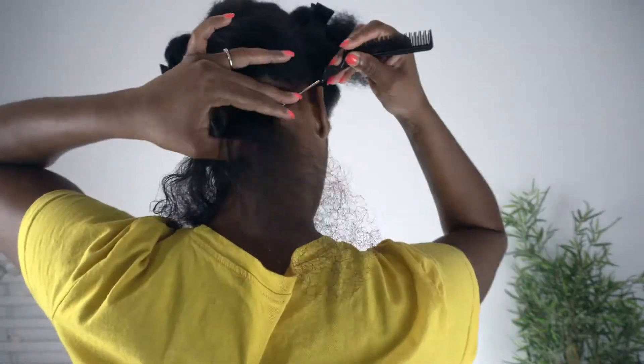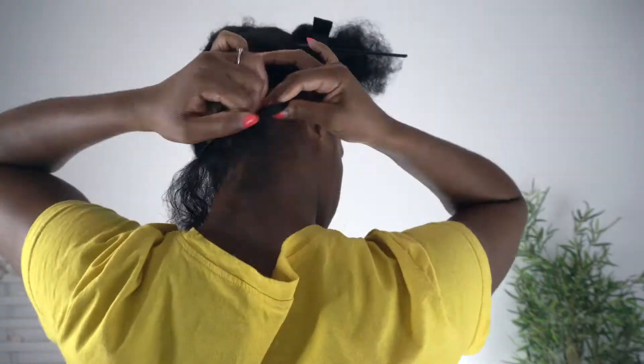And you get the point — I'm just going to be putting rubber bands all over my hair. And this is what it looks like. It's super cute, and it can even be rocked just like this. Like, this can be our hairstyle. What do you think?